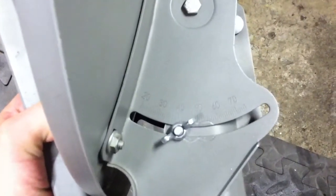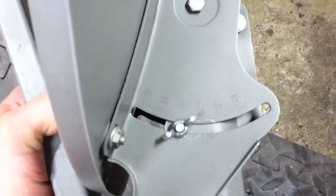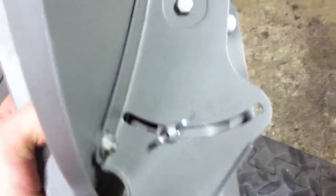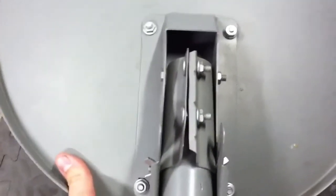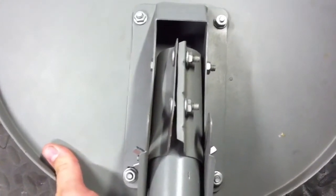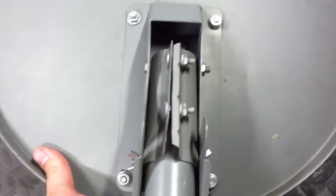Back here you can see the elevation adjustment is also wing nuts, which makes it nice and easy to set up and take down. I've also seen people take the four bolts that hold the actual dish reflector on and turn those to wing nuts as well, so they can take that off too.